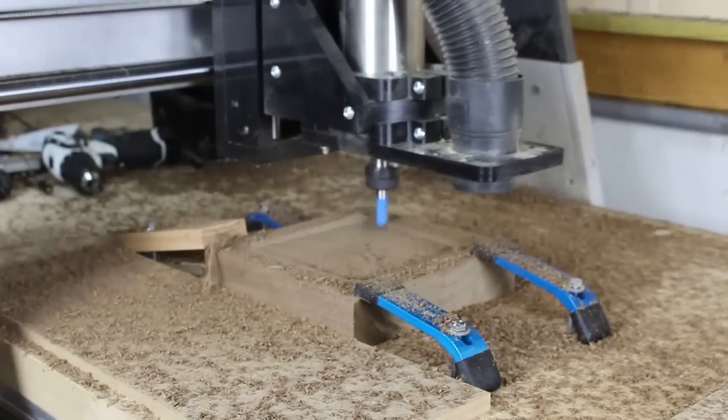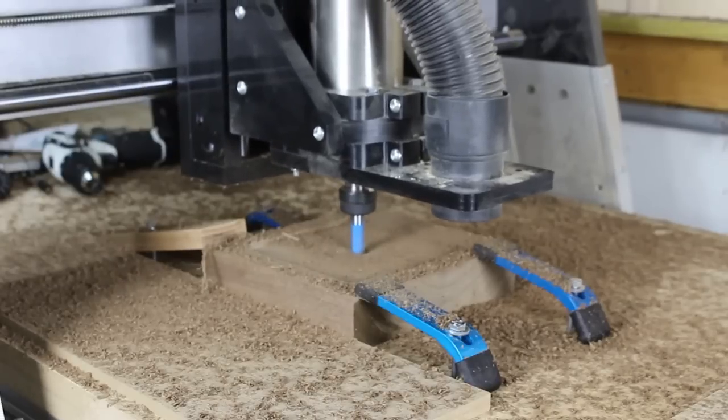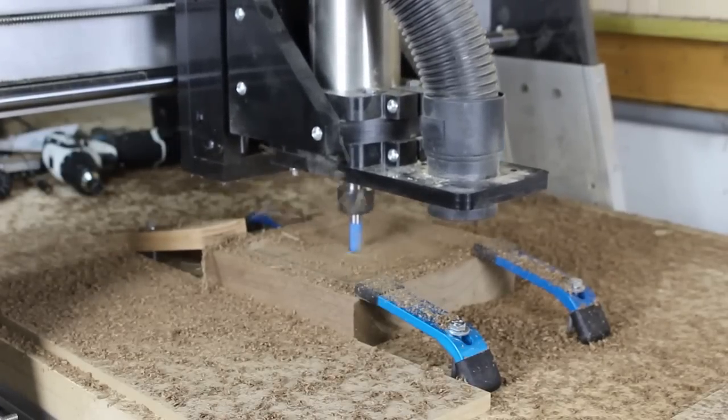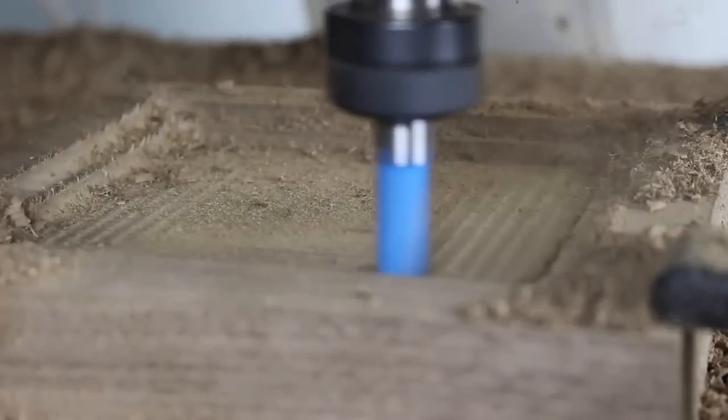It is important to note that I set the machine to ramp in when it plunges the bit. This is not only for safety, but it is easier on the machine. If the machine bites off too much material, it could cause the machine to miss a step. Proper speeds and feeds should be followed for any bit.